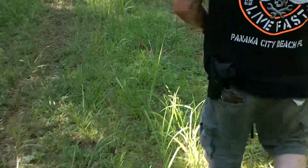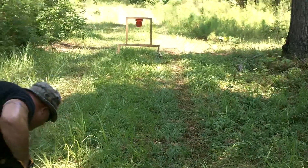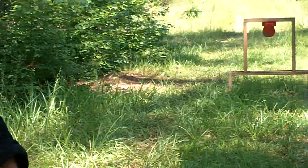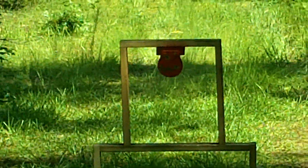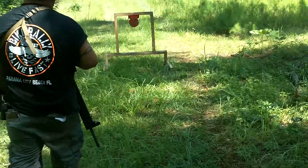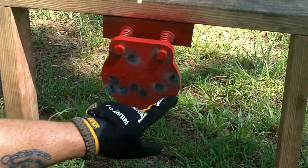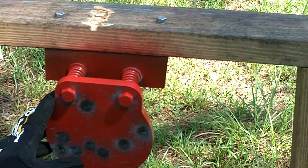I'm going to be shooting it with the 40 Glock — it's the 22C — and we're going to see how well it does. As you can see, this is your 40 hitting over here. Again, no pitting. No pitting at all. Running AR500 steel from shootsteel.com.